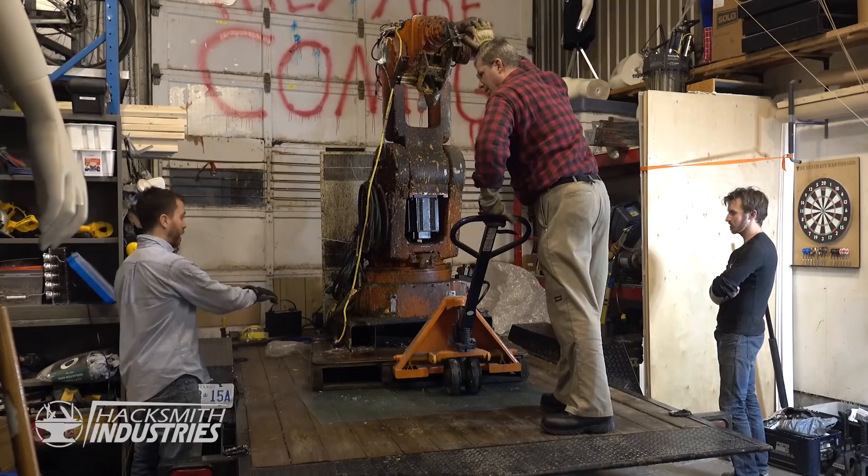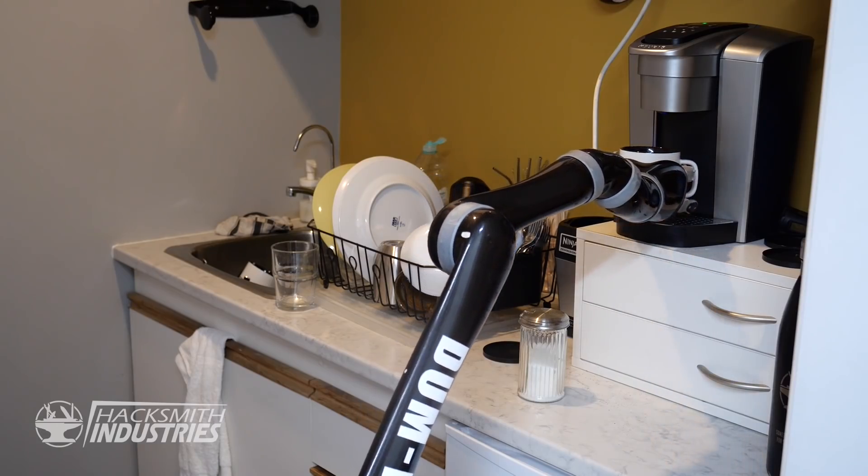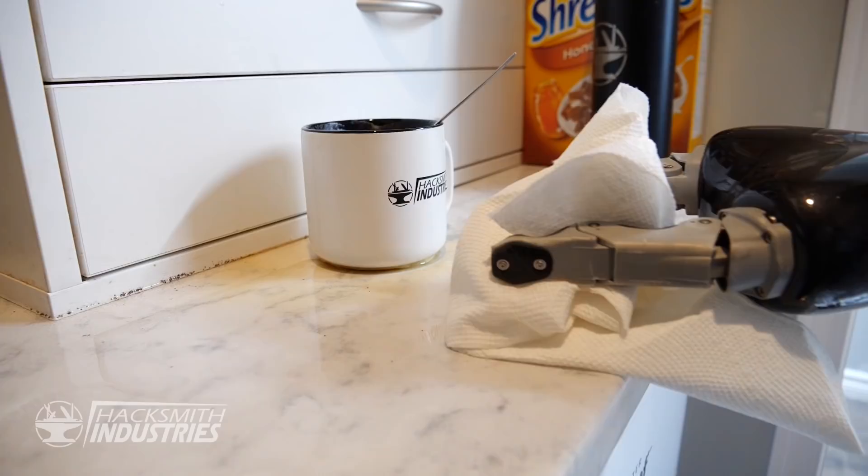Now our first iteration of Dummy ended up being a statue. Our second iteration of Dummy, well, he wasn't very good at serving coffee. So it's time for our third iteration of Dummy, a brand new KUKA robot.